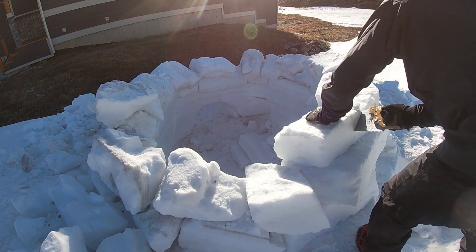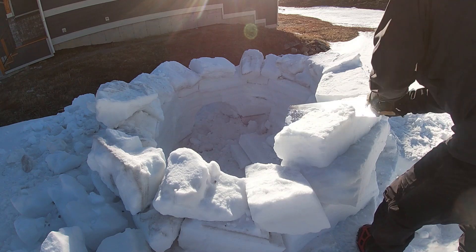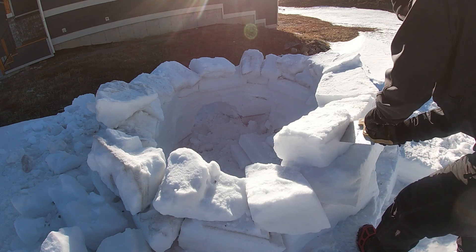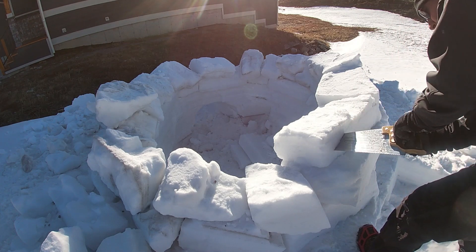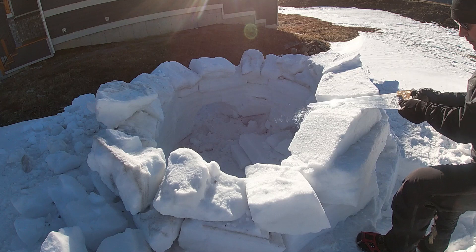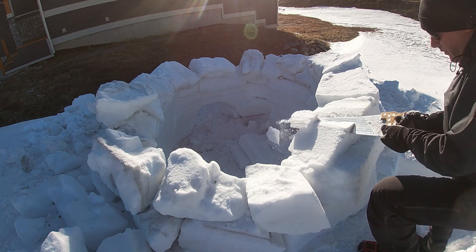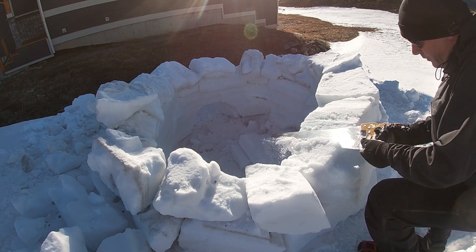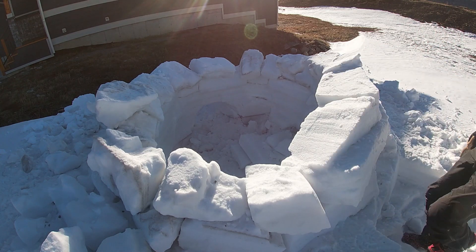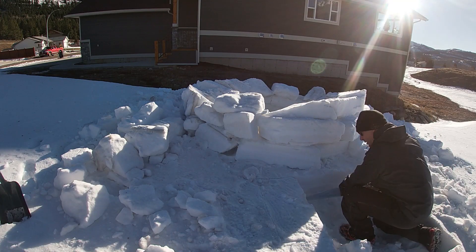The next thing you've got to do is spiral the blocks upward. Here I am cutting the ramp so I can start the spiral. This is a critical element for igloo building — it was a friend of mine who lived in the Northwest Territories for a while and got some tips from some of the Inuit. Cutting the ramp to start spiraling the blocks upwards is a key factor in the igloo build.